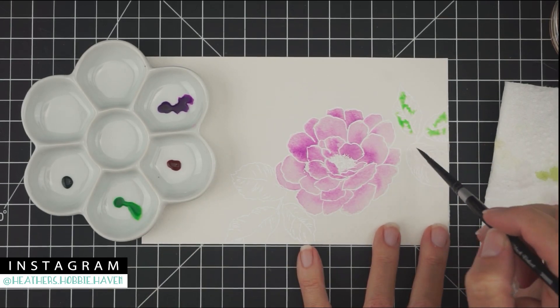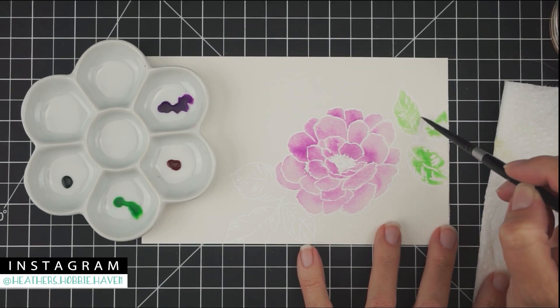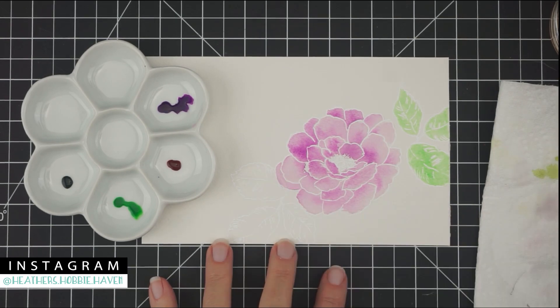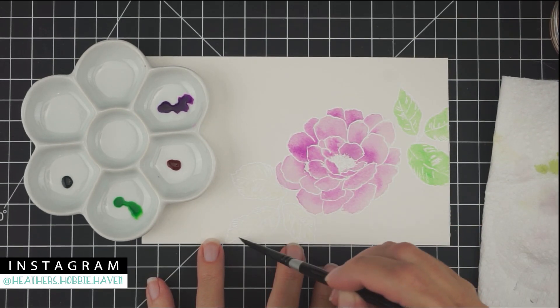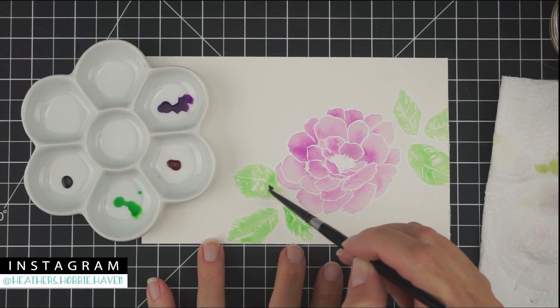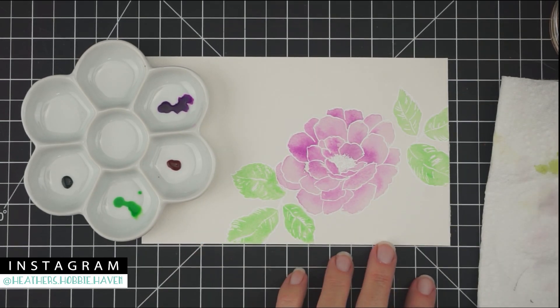Now we're going to color the leaves. I did the same thing — I got the leaves wet and then dropped some of the liquid watercolors into the leaf area. I started out with sea green, which is a nice light greenish-yellow color. I love it — that's going to be one of my favorites. Then I'm going to go back in and add some tree on top to add shadows.